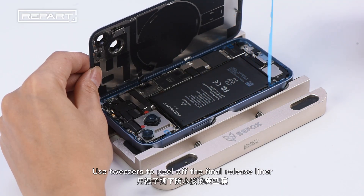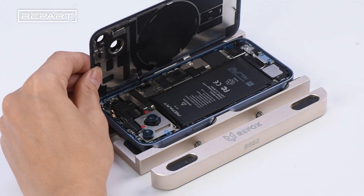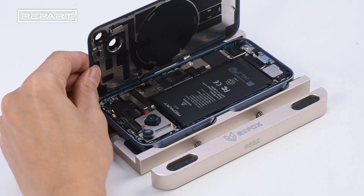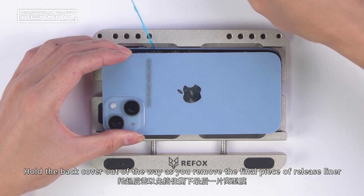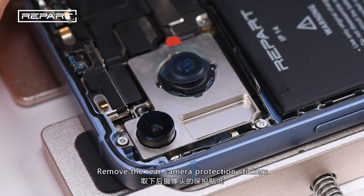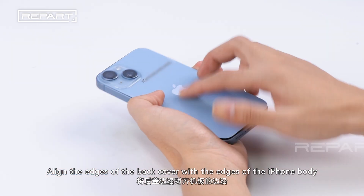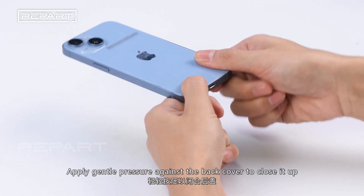Use tweezers to peel off the final release liner. Hold the back cover out of the way as you remove the final piece of release liner. Remove the rear camera protection stickers. Align the edges of the back cover with the edges of the iPhone body and apply gentle pressure to close it up.